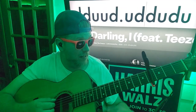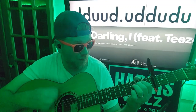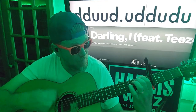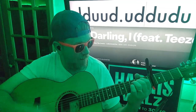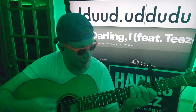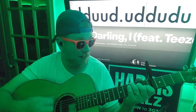Down, down, up, down, up, down, down, up, down, up. Then down, down, up, down, up, down, down, down, down, down, up.